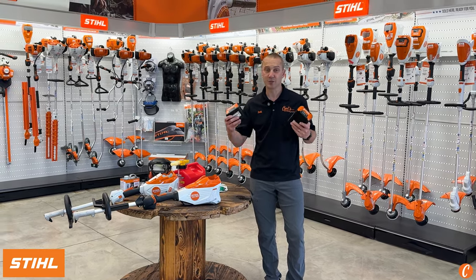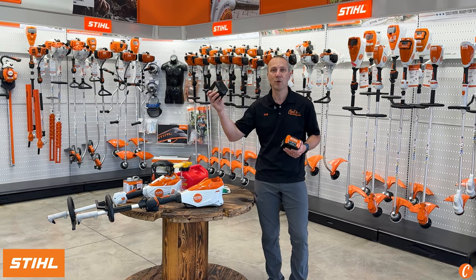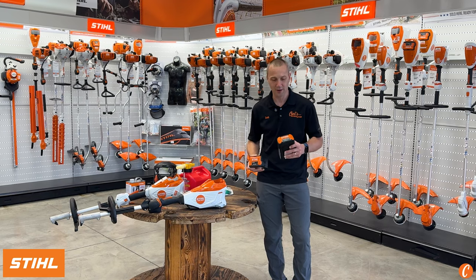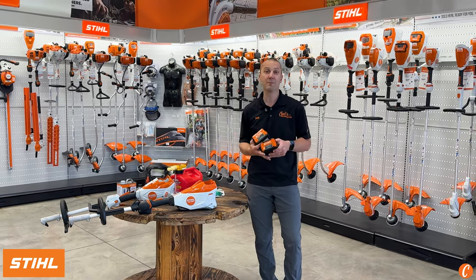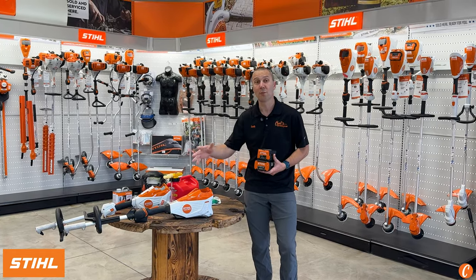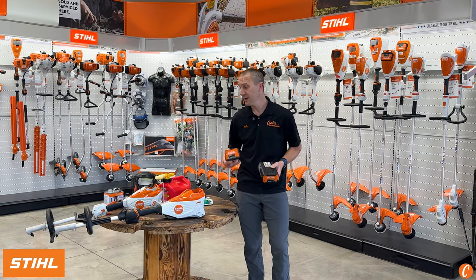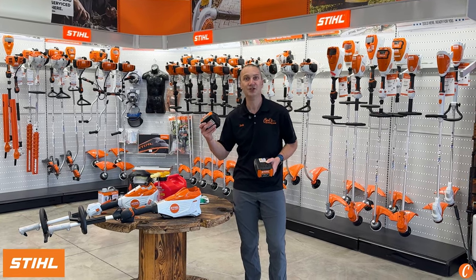The first thing as we get into the STIHL battery world is to figure out what battery we want to live with — what tools, what other machines we're going to want to run off this battery. If you're running heavier stuff, maybe bigger chainsaws, bigger powered blowers, a bigger powered string trimmer or hedge trimmer, then dial into the AP series. If you're just doing some lightweight work, the AK series will be just fine for you.